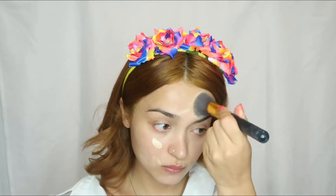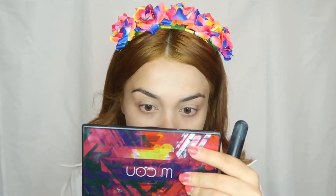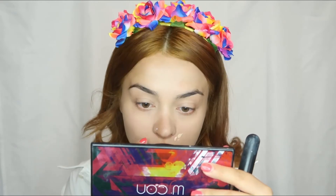As a foundation, I'm using the foundation from Urban Decay — it's called All-Nighter. It's my favorite foundation lately; it's full coverage, that's why I'm using it. I'm not using that much. I will apply some more to cover some redness.